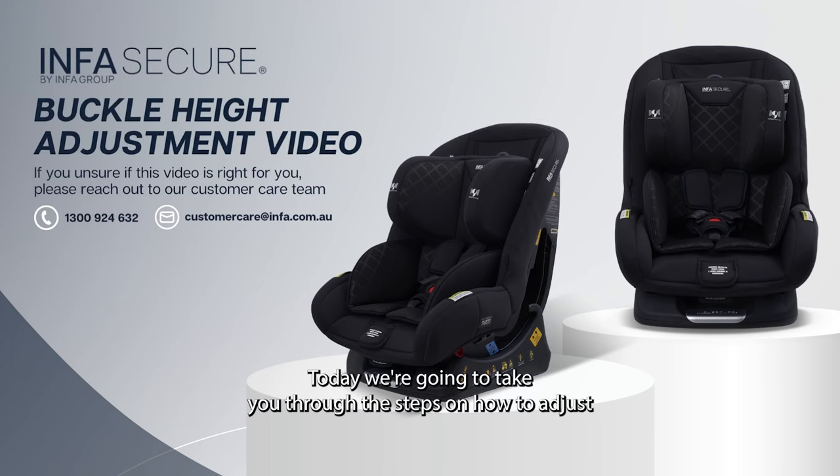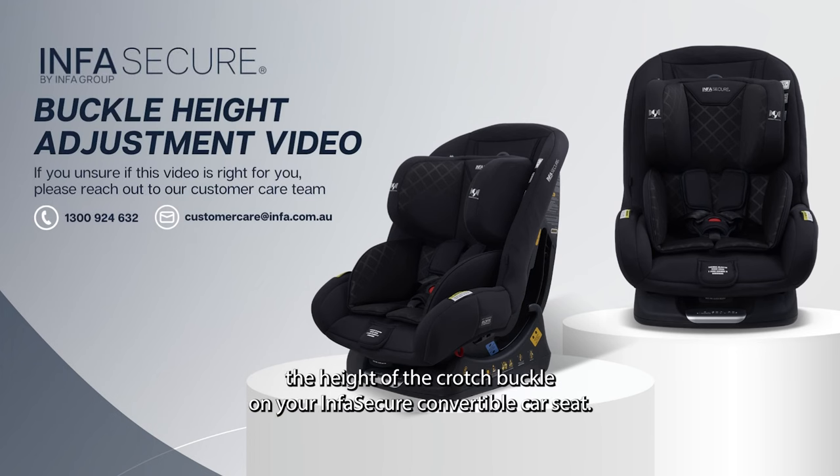Today we're going to take you through the steps on how to adjust the height of the crotch buckle on your InfraSecure convertible car seat.